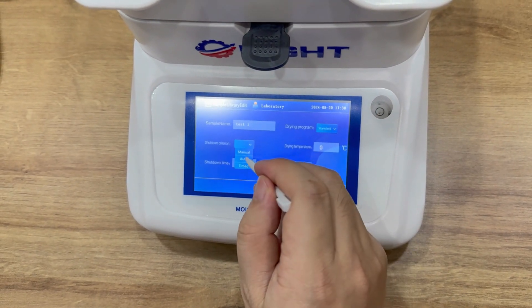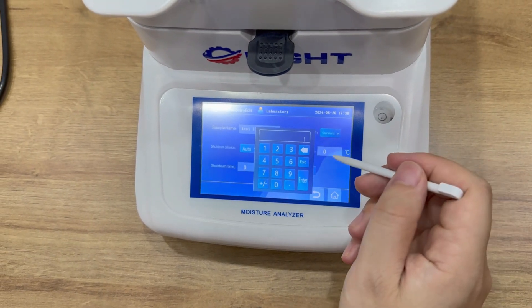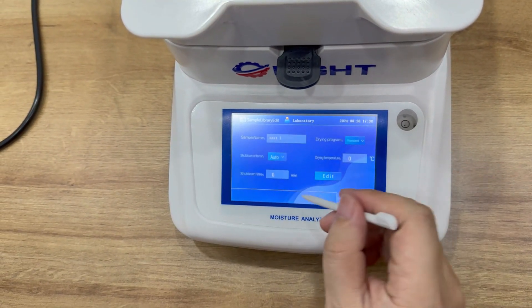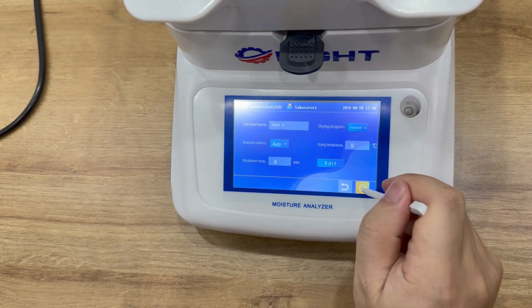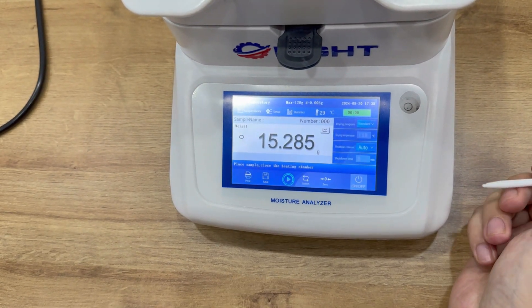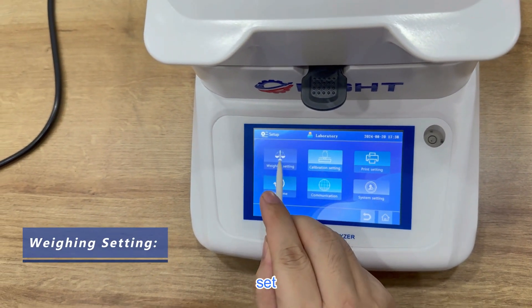You can set sample information here. Back to home. Settings are set.